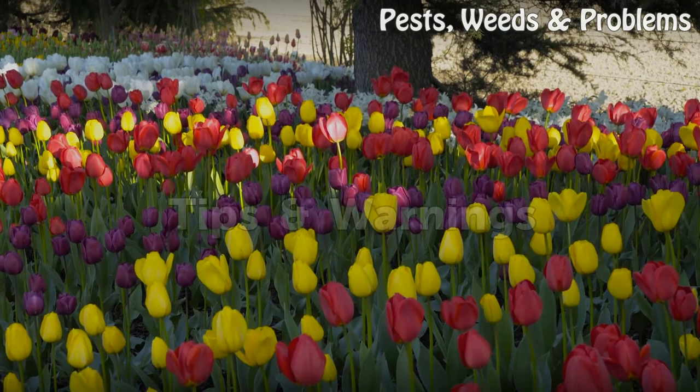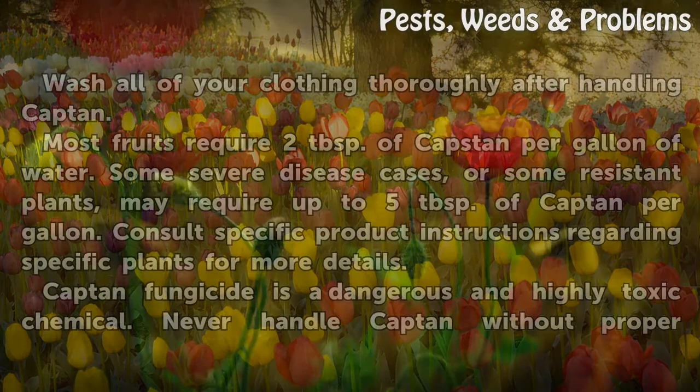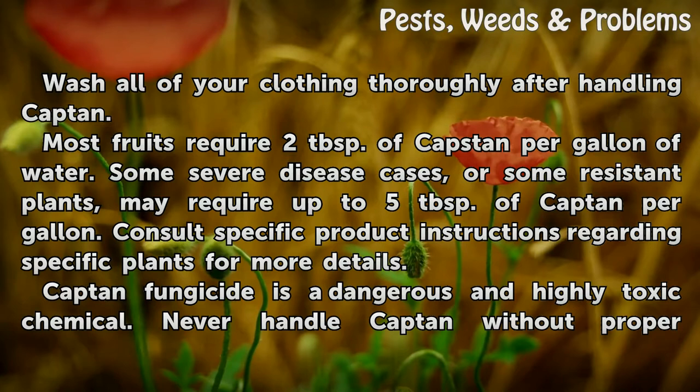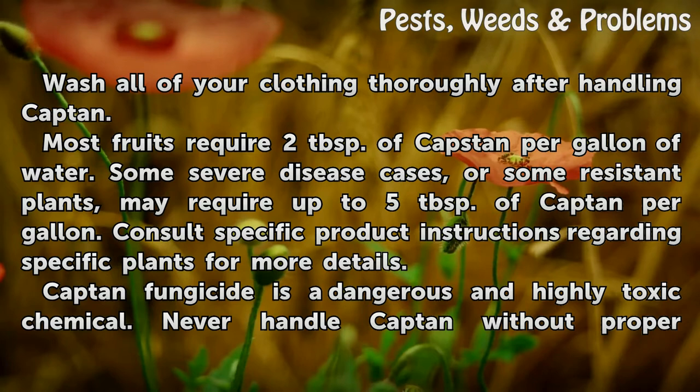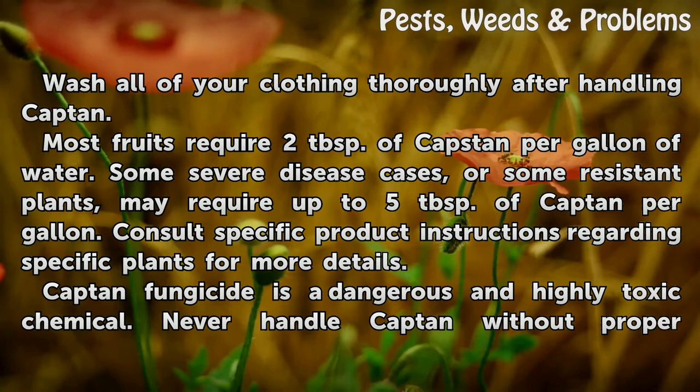Tips and Warnings. Wash all of your clothing thoroughly after handling Captain. Most fruits require two tablespoons of Captain per gallon of water. Some severe disease cases, or some resistant plants, may require up to five tablespoons of Captain per gallon. Consult specific product instructions regarding specific plants for more details.